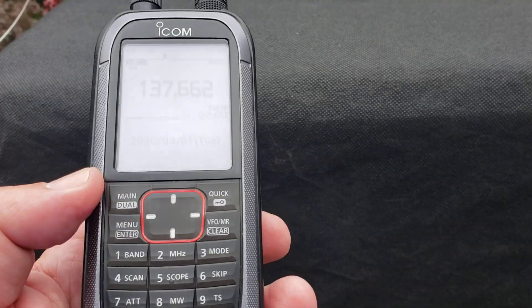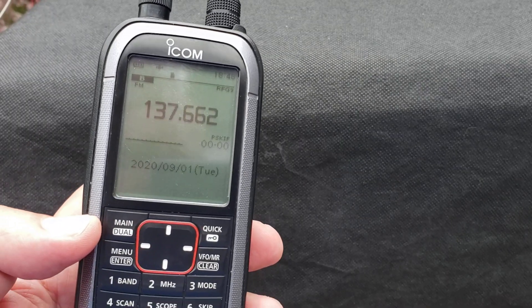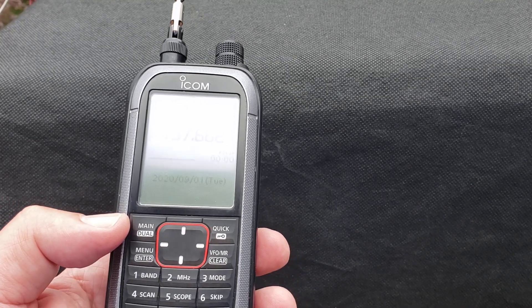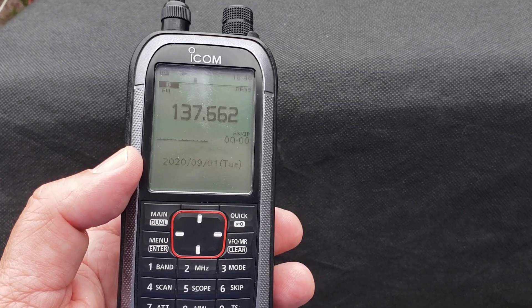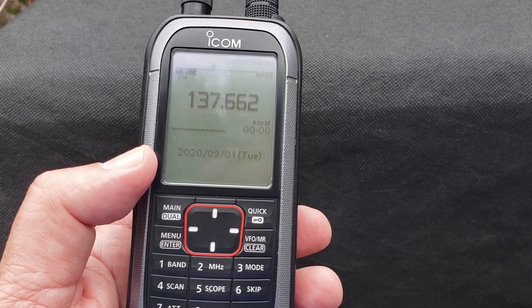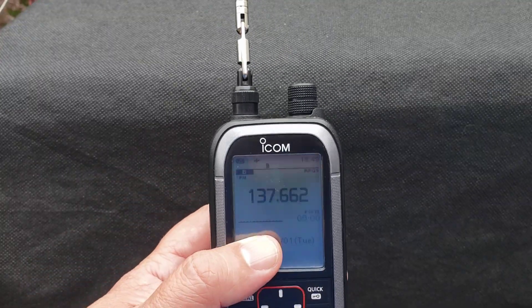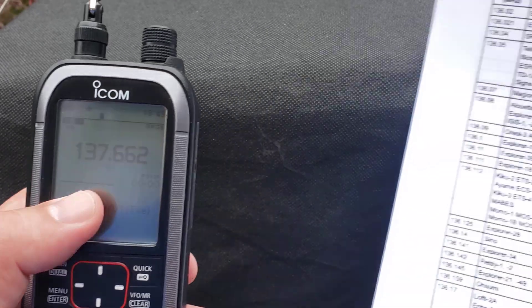Welcome to the VHF UHF channel. I've been talking about satellites and how you can track them. This is a higher-end receiver, but the same rules apply to a regular scanner radio. I have the ability to change the steps in this receiver — right now set to one kilohertz when scanning. It's very simple to receive satellites, and I'm using the included telescopic antenna. If you have a rubber ducky antenna on your scanner, that's more than enough.